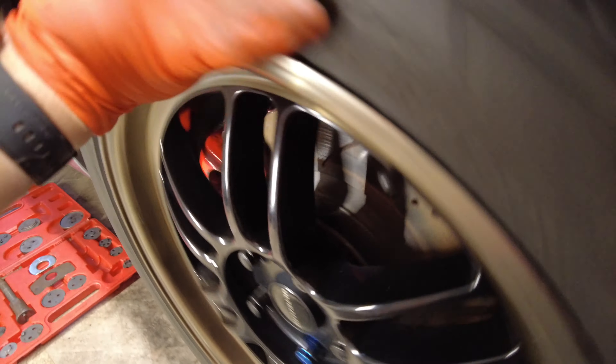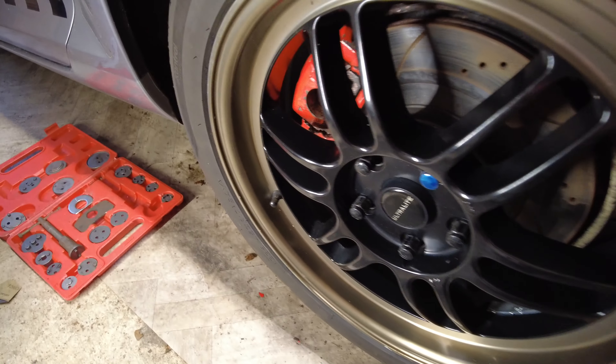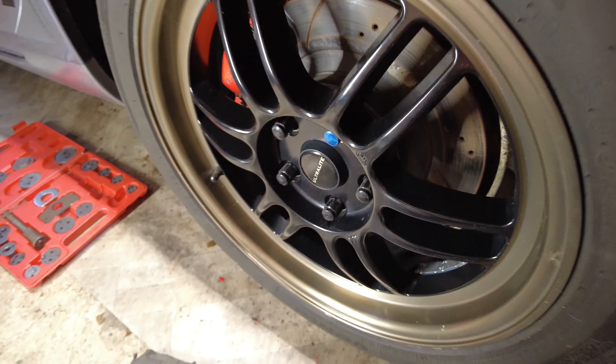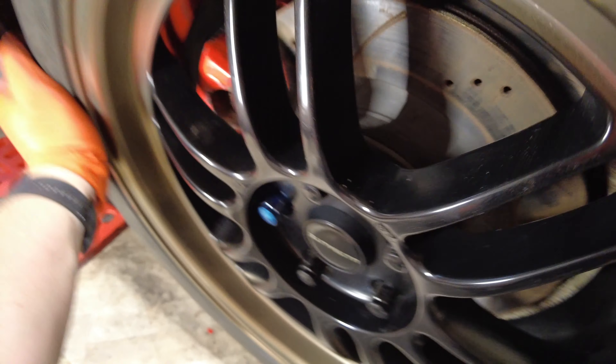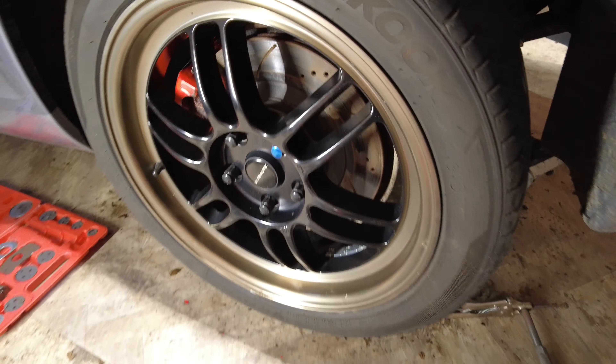The wheel is back on and it is a lot easier to turn now. Hopefully it'll stay that way and I don't need to send these off to someone like Big Red to get them rebuilt. But we're looking good — this side is done. I'll just go and do the other side and then we'll see what's next on our list.